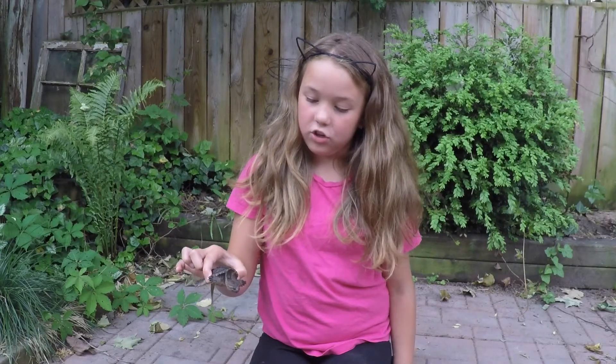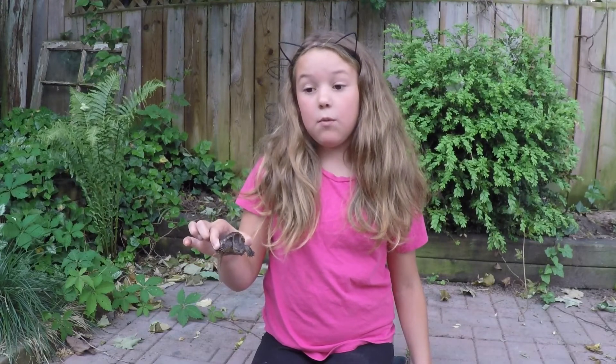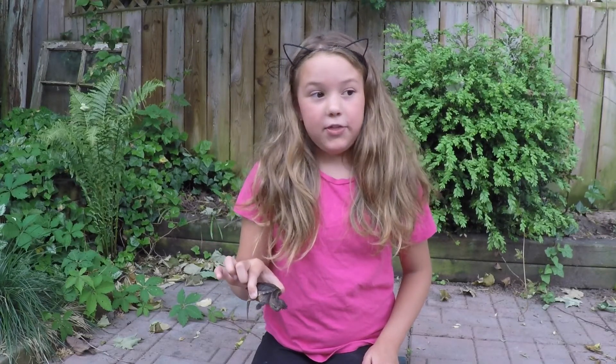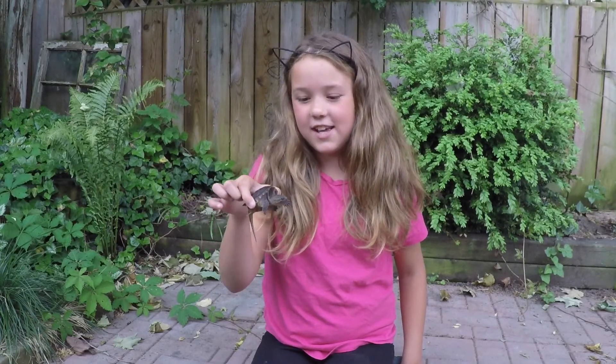This one is just a baby snapping turtle. This guy could make you bleed, but the bigger ones could take a chunk out of your hand and probably break a bone for a kid. But the alligator snapping turtles could break a bone — it could snap right through. It could probably take off something in your hand, so you don't want to get your hand near these guys.